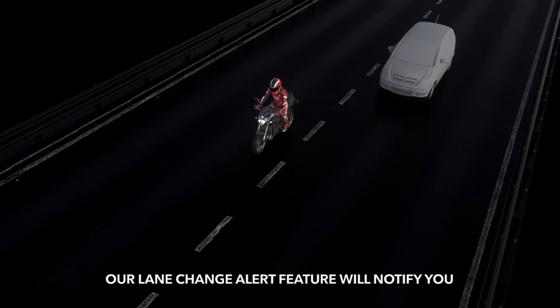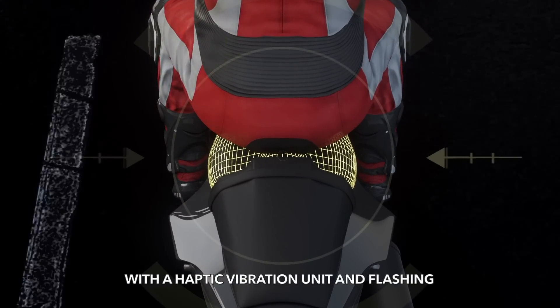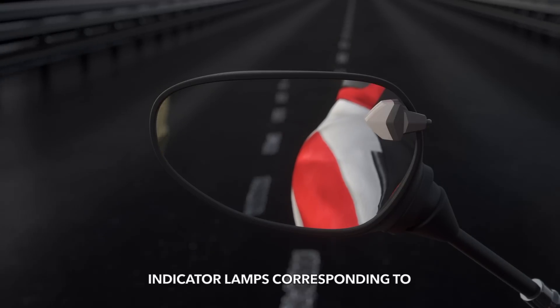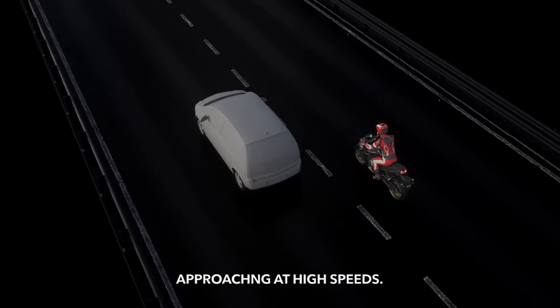Our Lane Change Alert feature will notify you with a haptic vibration unit and flashing indicator lamps corresponding to your turn signal during a lane change when a vehicle is detected approaching at high speeds.